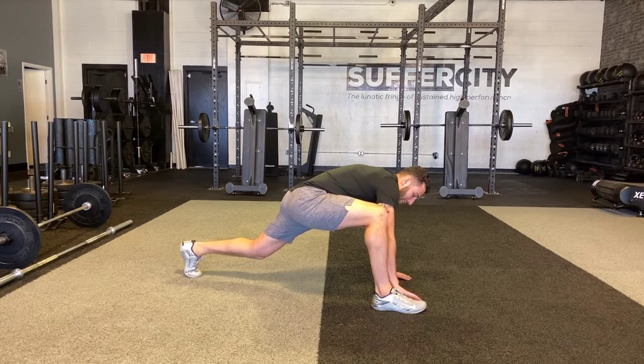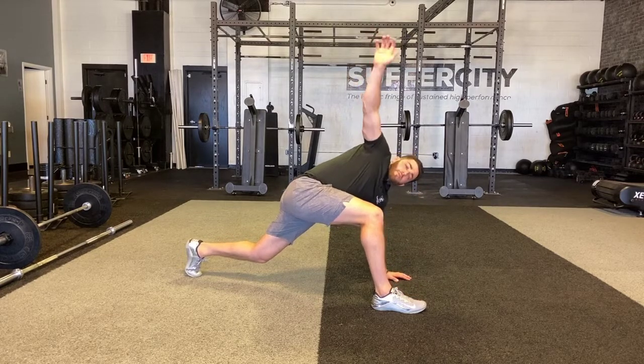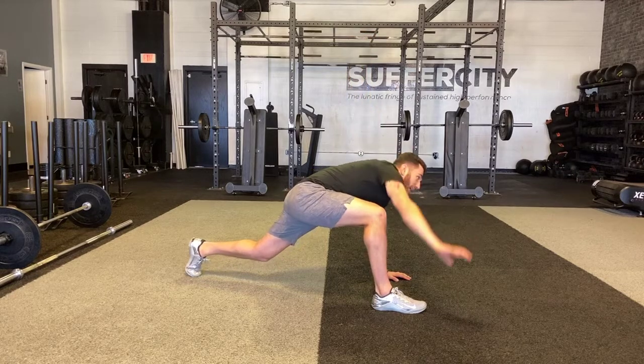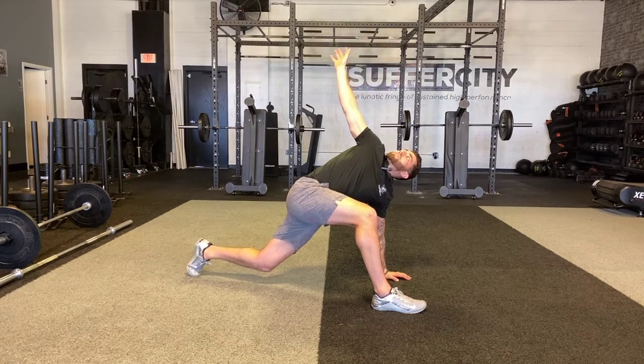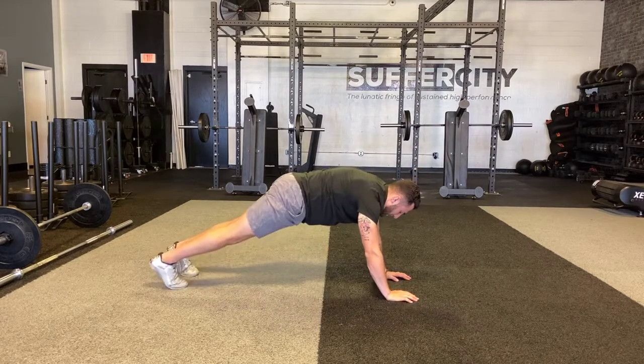I'm going to take my inside hand to the foot right here and reach up through the ceiling, rotating all the way through my hips — reach, reach, reach — and then come back down. Staying in this position, take another big reach, exhale as I'm reaching up and back, then come down. Once I've finished all my reps, I'll take the same movement on the other side.